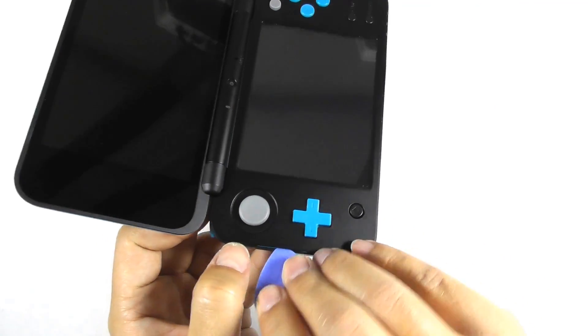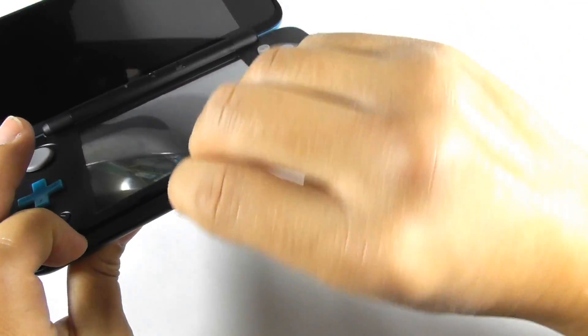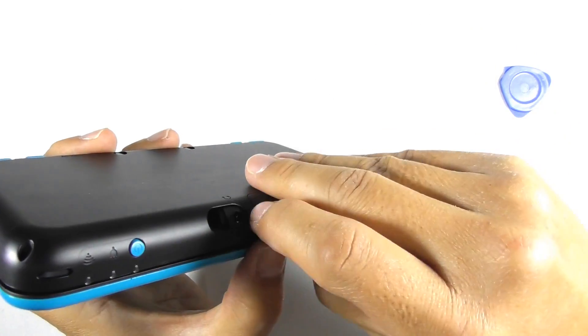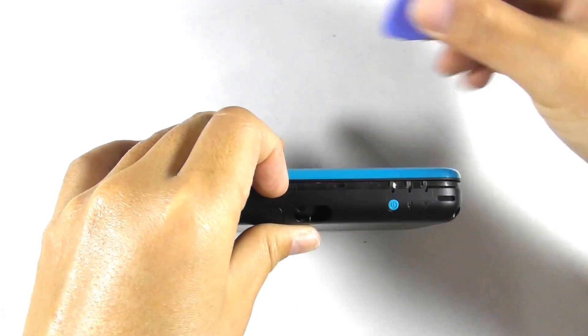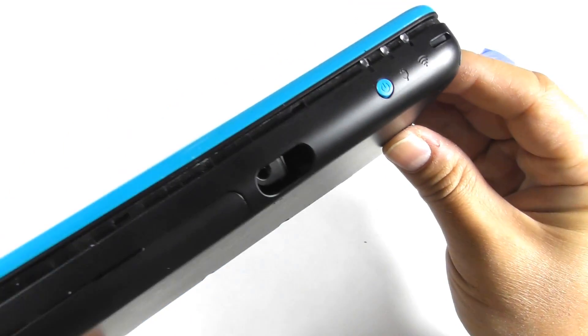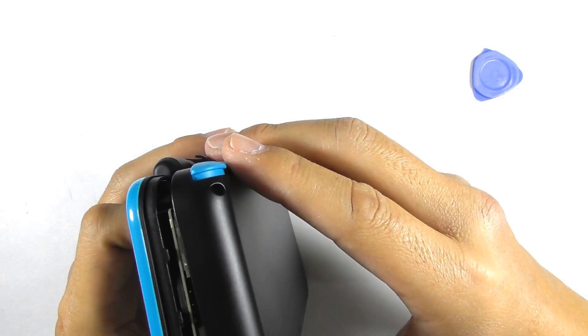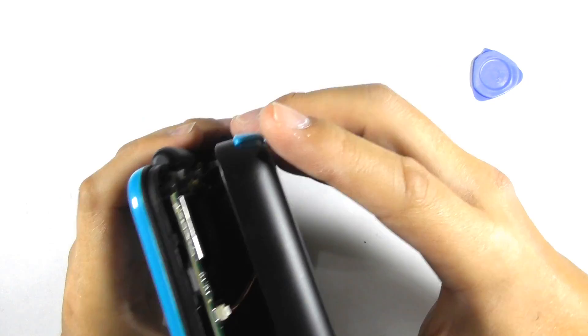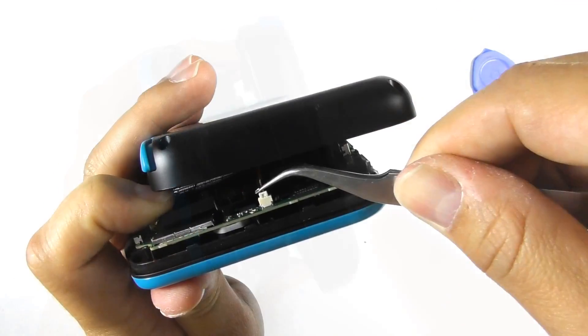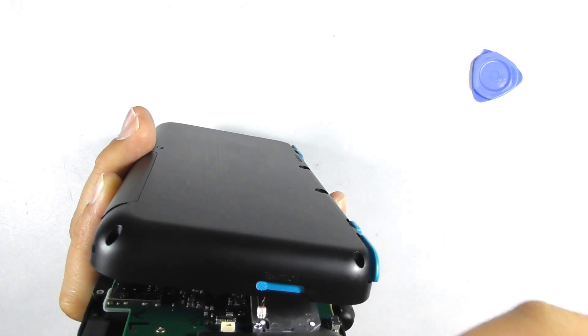Use another opening tool to pry the console edge. Notice the headphone port — you must pry a little harder at that part. Separate the shell very carefully. You must pull the speaker header with a tweezer. Unplug the speaker header on the opposite side too.